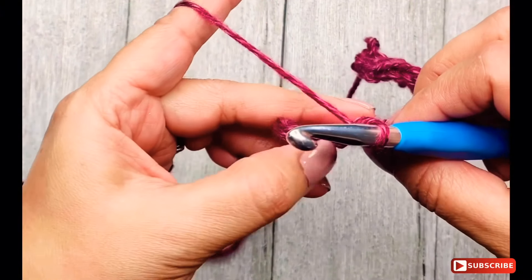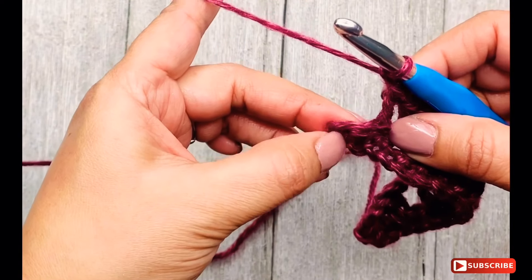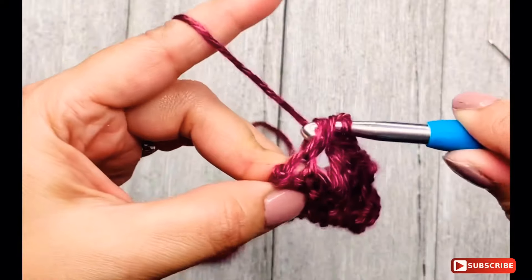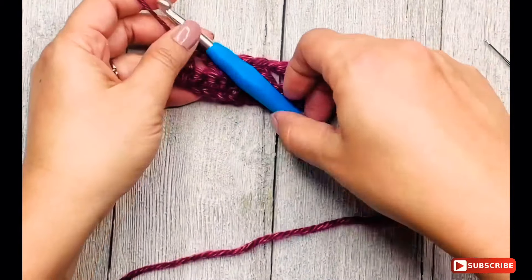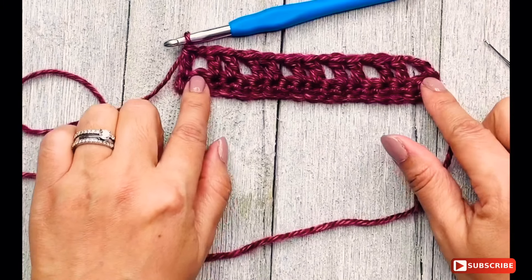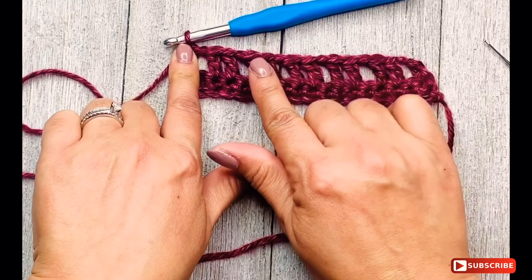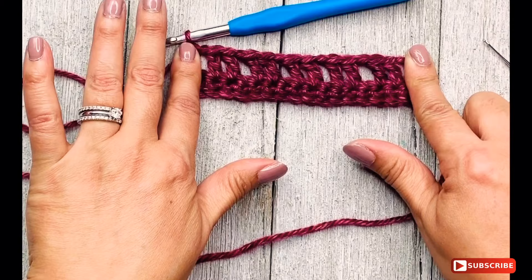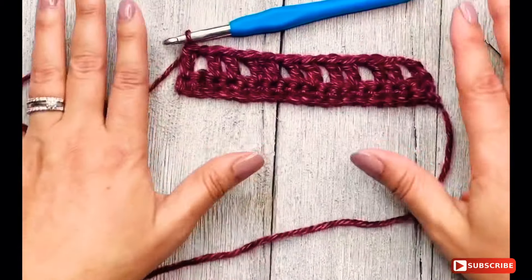Now you should have two stitches left. What we are going to do is chain one, skip the one below, and make just one double crochet in the last stitch between the two strands. You now have two rows and it's starting to take shape. Looking at the anatomy of this work: not counting the turning point, we have ten double crochet stitches. Counting the turning point and the last double crochet, that's a total of 14 double crochets.